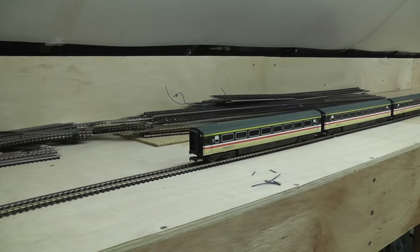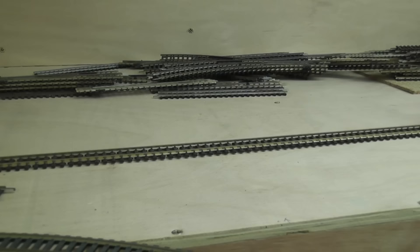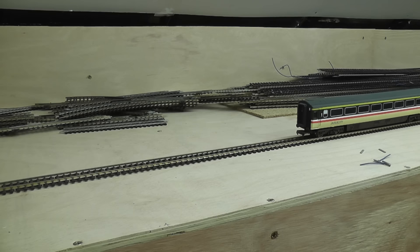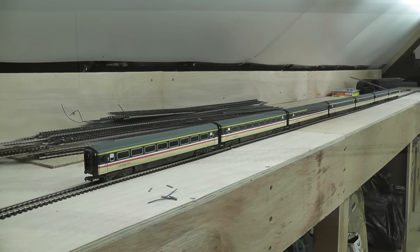I saved almost every piece of track from the old layout. It's all Pico Code 100 and much of it is perfectly serviceable. There is absolutely nothing wrong with it and it would be a shame to waste it. So I'm going to be using Pico Code 100 on the fiddle yard, and on the scenic part of the layout I will most likely be using Code 75 fine-scale track for that more scale appearance. But on the fiddle yard, where realism does not matter in the slightest, I can get away with using this perfectly serviceable Code 100 track.